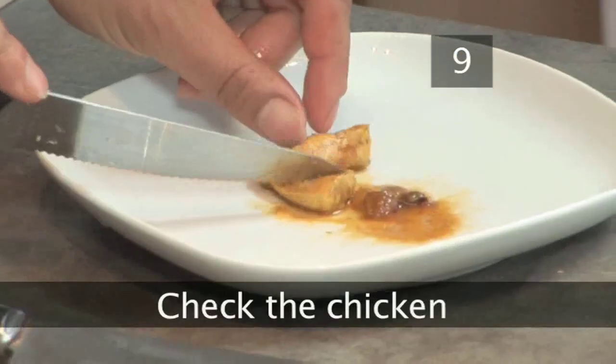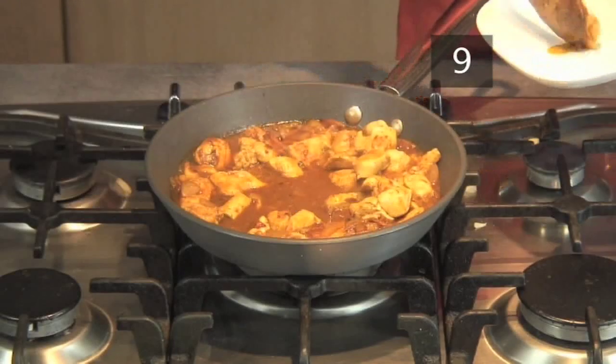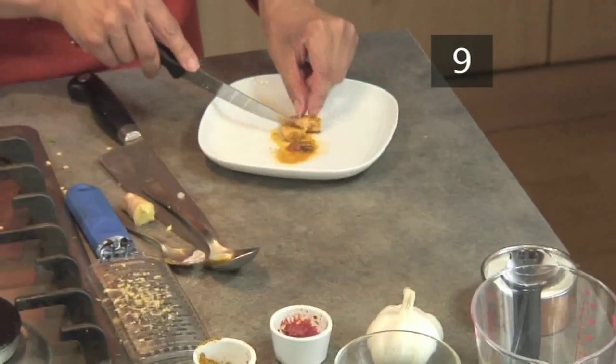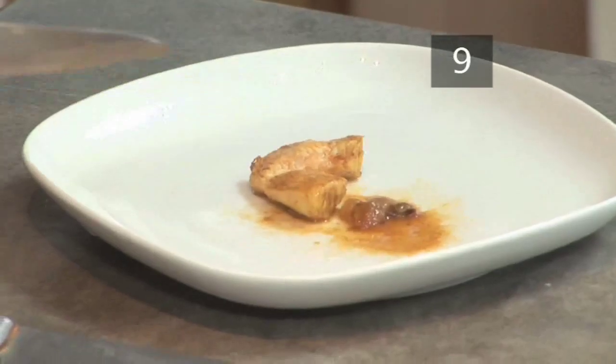Step nine: check the chicken. If you're worried about whether the chicken is cooked, take a large piece from the pan and cut it in half. It should be white all the way through with no trace of pink, and piping hot all the way through.